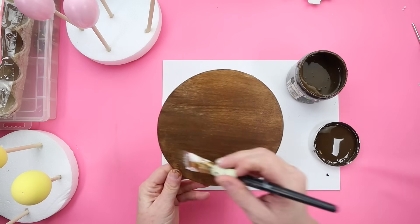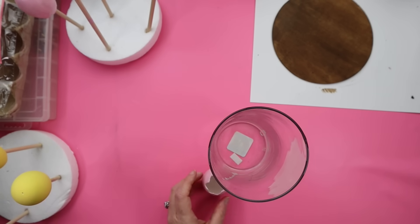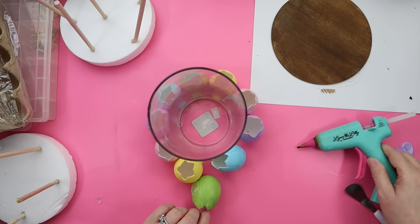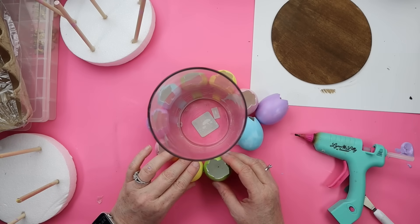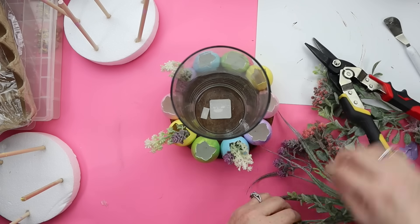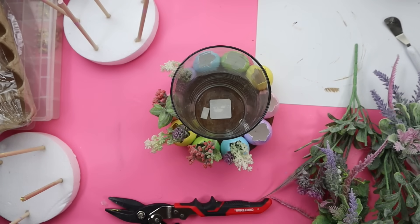Here's where I messed up, so learn from my mistakes: I glued the eggs directly to the vase, which I would not recommend because they didn't space out the way I expected. Instead, place your base down and glue the eggs to each other going all the way around, so you basically make a circle you can slide the vase in and out of. Once the egg circle is assembled, grab your florals and stick them inside the eggs, then place everything on the wood round. You can tie a bow around it or add a candle.